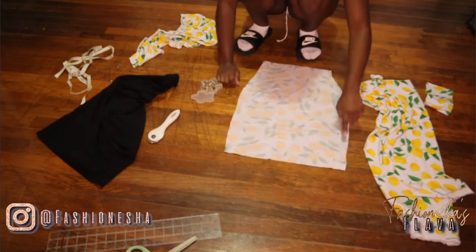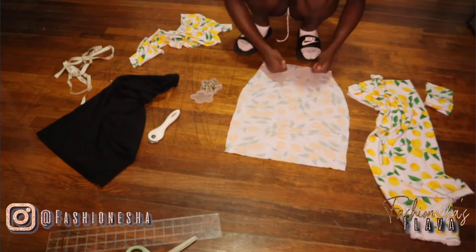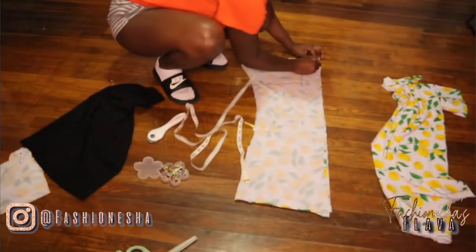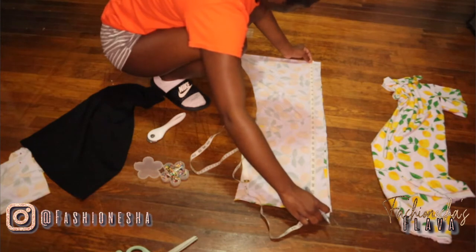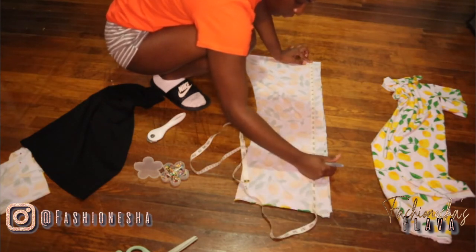The sides where you have pinned will be where you'll sew. I would suggest using a zigzag stitch and make sure to always begin and end with the back stitch. The next step is to create the strips of fabric that we need. We need two strips of fabric — one strip will be the length of your skirt, and the next strip will be the length of your skirt times two.